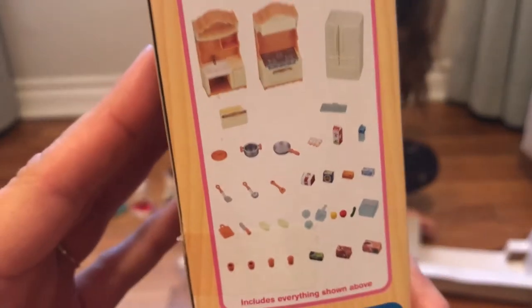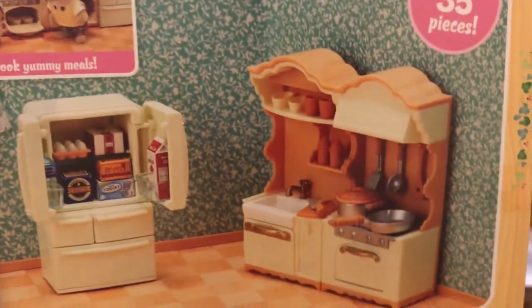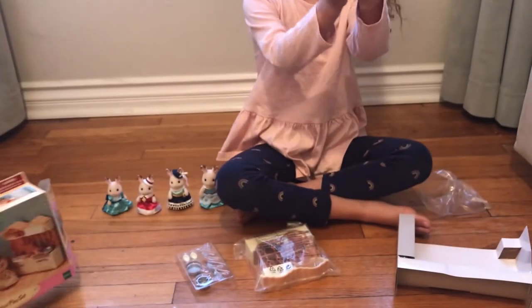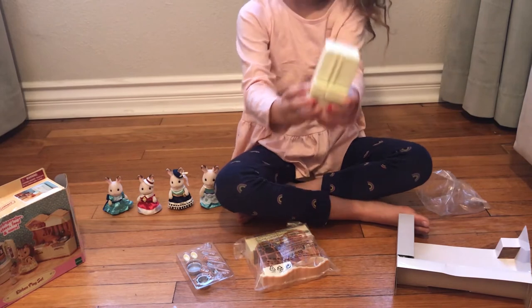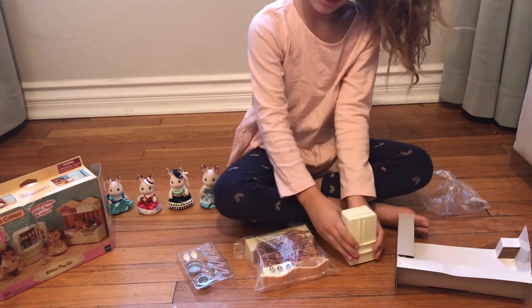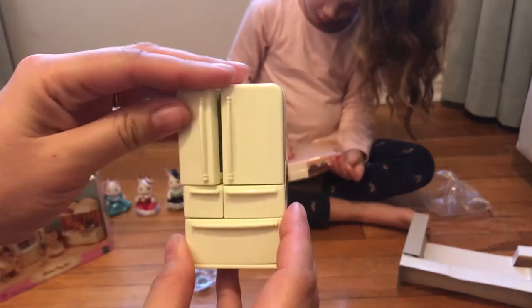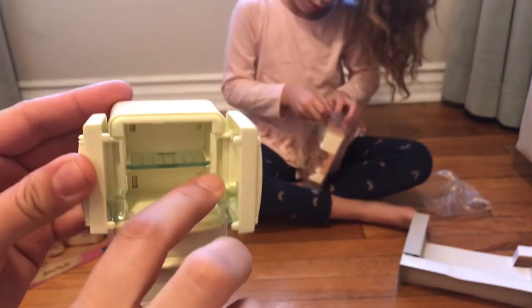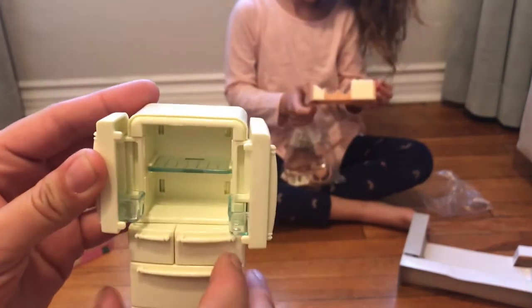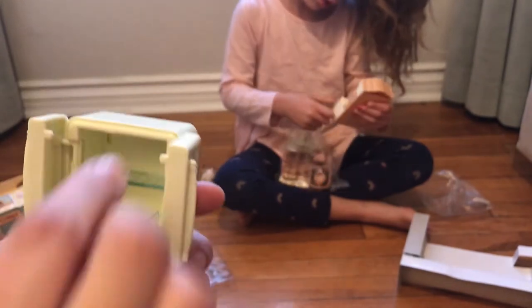You can kind of see here what all comes inside of it, and we're going to open it all up for you and show you. So, this is the refrigerator. And this is really cool because everything opens. How cute — it has little cubbies inside here and the shelf. The shelf comes out. The stove.